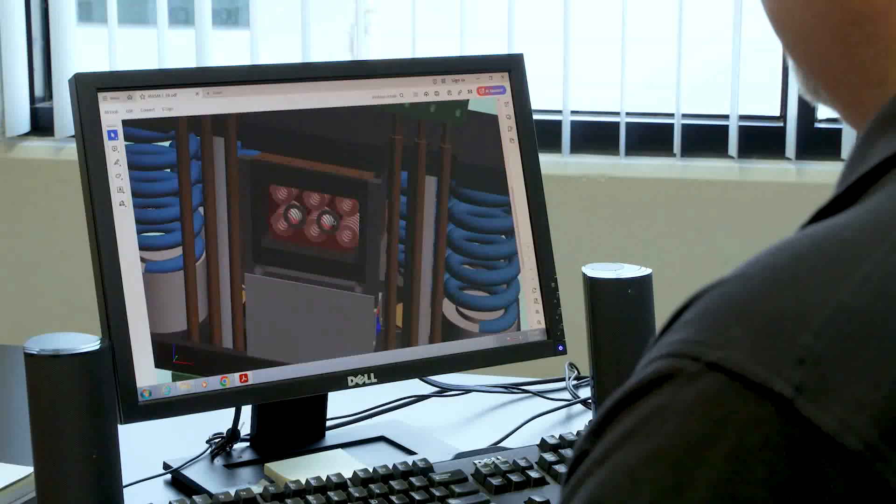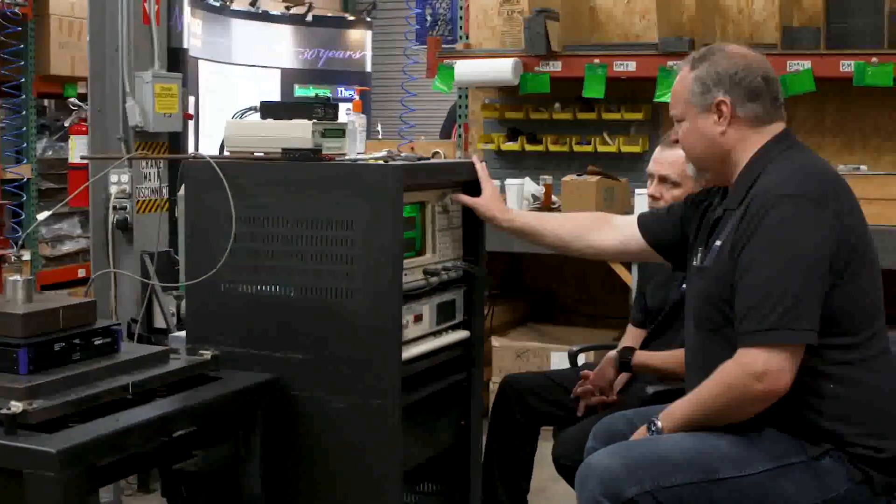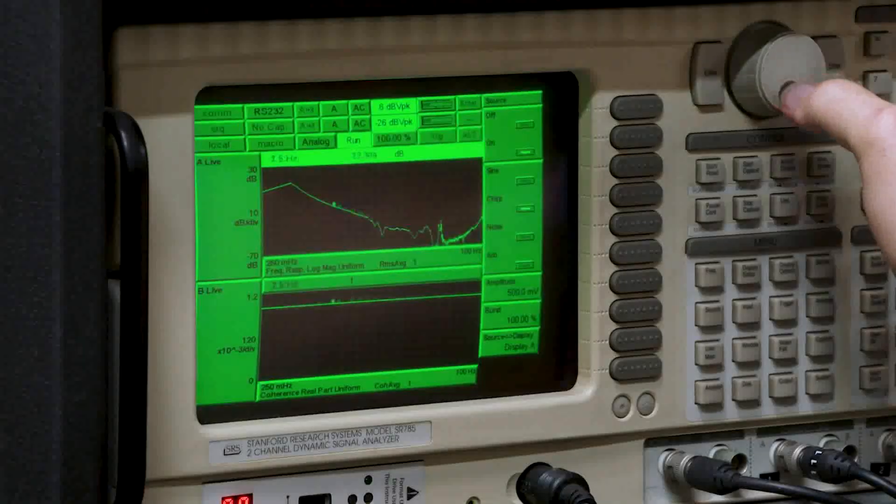Minus K Technology is unique in that we offer totally passive half-hertz isolators that use no air or electricity. That allows us to offer the highest level of performance available. We're also a very flexible and responsive company — we can customize our standard isolators to fit particular unique challenges.